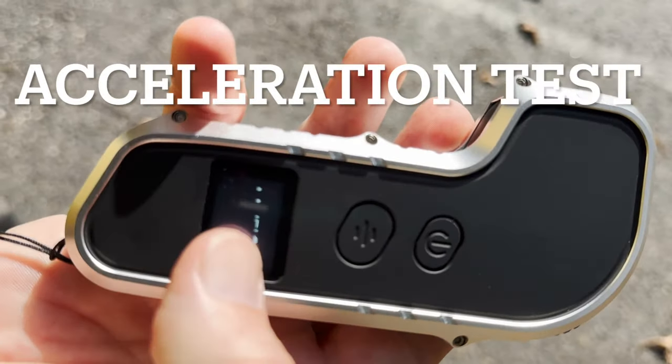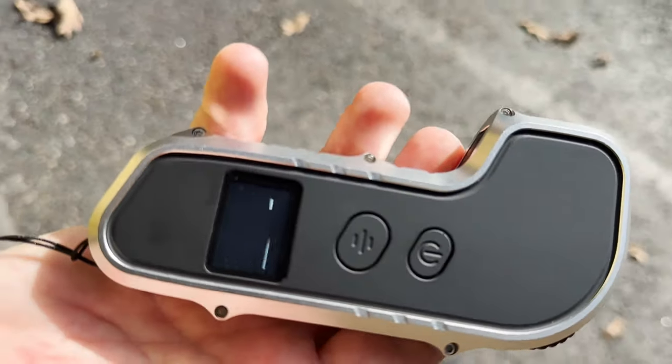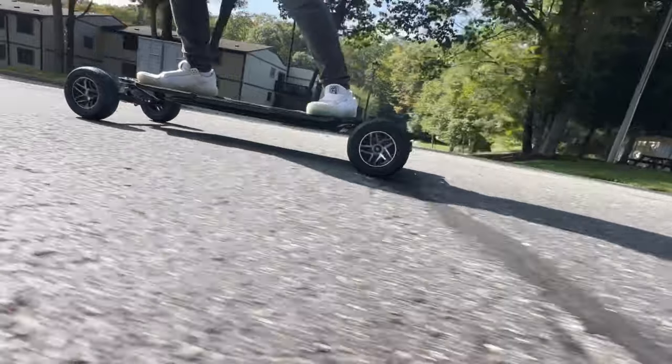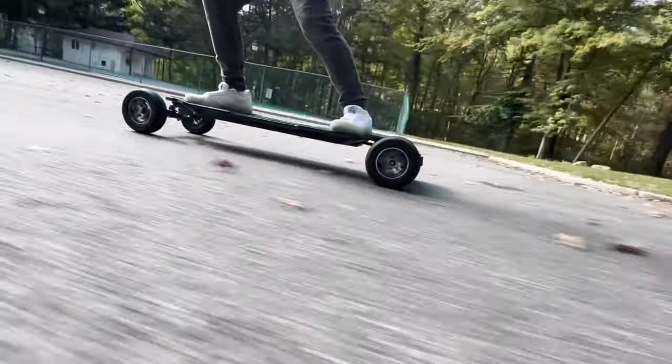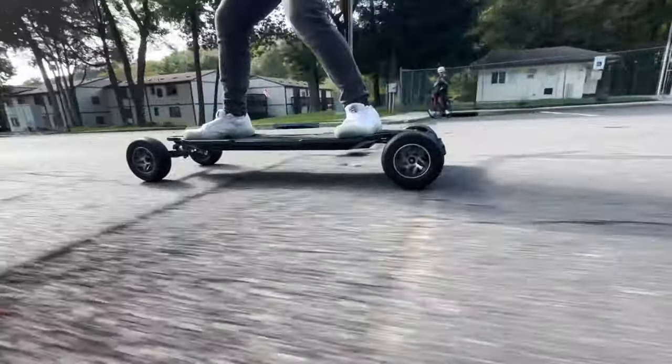Let's try Eco Mode first. Damn! That's Eco Mode. That's crazy.